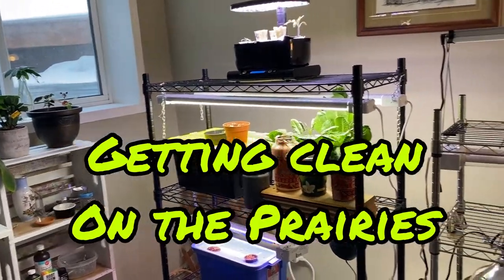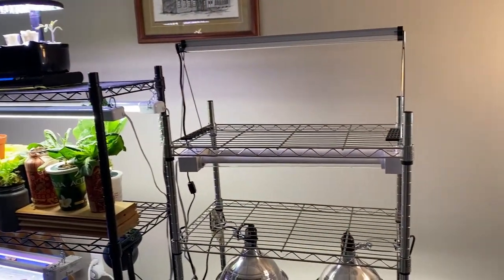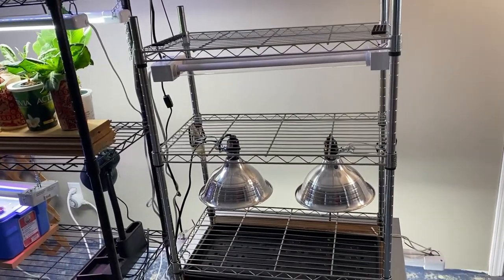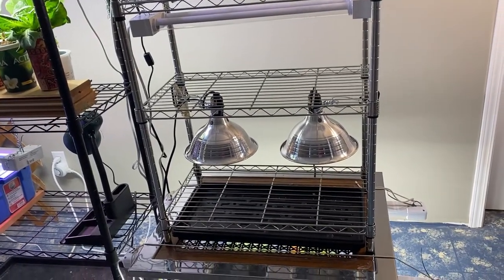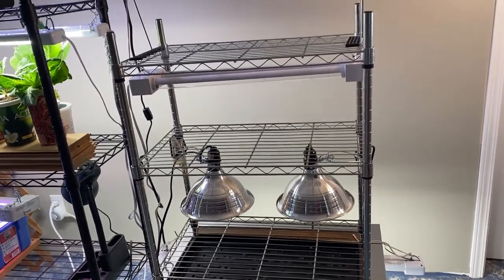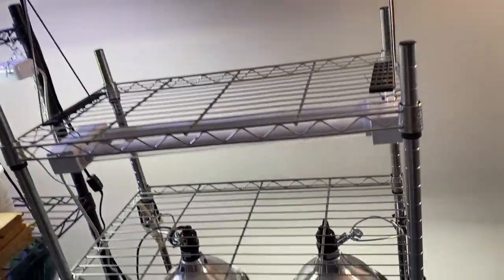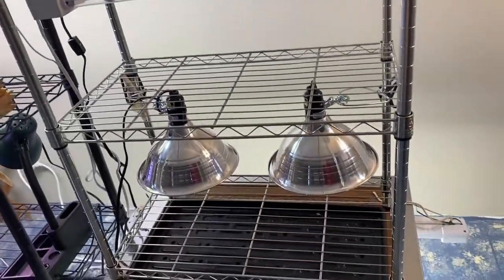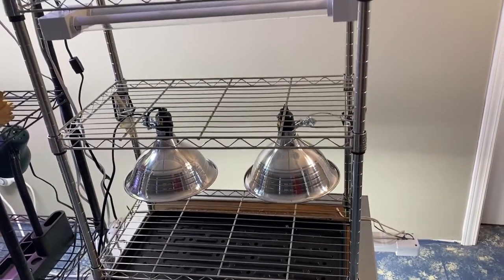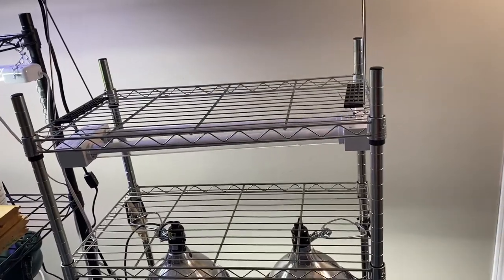Hello and welcome to Getting Clean on the Prairies. Today I'm going to run through how I built this seed starting stand with grow lights. This is something I just kind of put together with different things I've purchased, and I think it'll make a great spot to start my seedlings. I'm going to share all the things I purchased, how I put it together, and some different uses you could use something like this for. So let's get started.